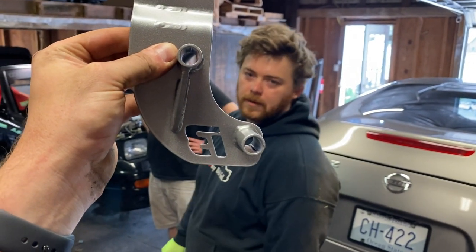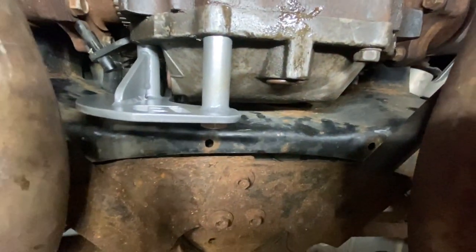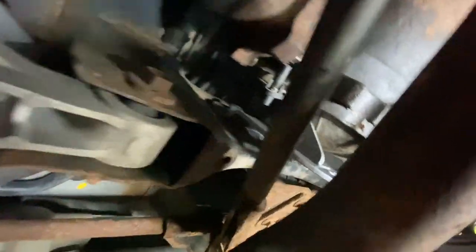That couldn't have even taken 15 minutes to put in. The hardest part is getting the nut on the backside of that hole up there, and I just electrical taped it to the wrench. I didn't put the bolt in ahead of time so I had to pull the speed sensor out, but other than that, piece of cake. On to the next thing.